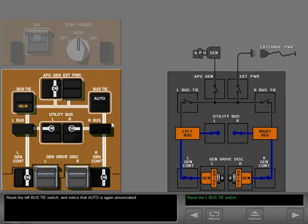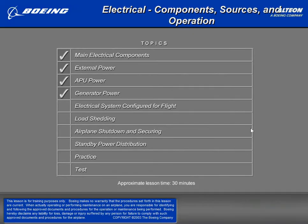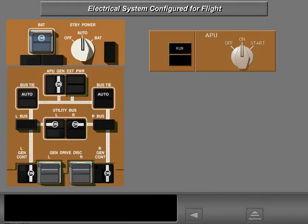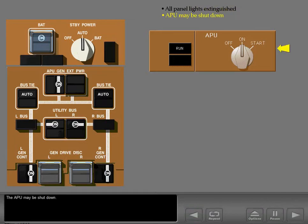Reset the left bus tie switch and notice that auto is again annunciated. Both engines are now running and both engine generators are powering their associated bus. The only indication on the electrical panel is that the generator off lights and generator drive lights are extinguished. The electrical panel is now configured for flight. External power is disconnected. In this normal flight configuration, all electrical panel lights are extinguished. The APU may be shut down.